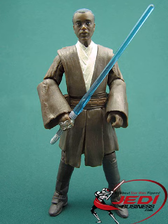Roth-del Maisona has a basic paint application. It's cleanly applied, but nothing spectacular, and there is no dirt to be found on the boots. The back of the head though is painted nicely, showing Roth-del Maisona's grey hair. There is little, if anything, to complain about the super-articulated sculpt with its barely visible joints.